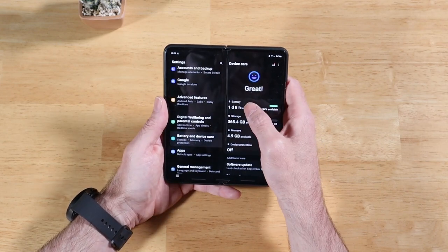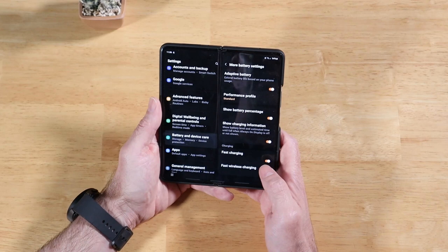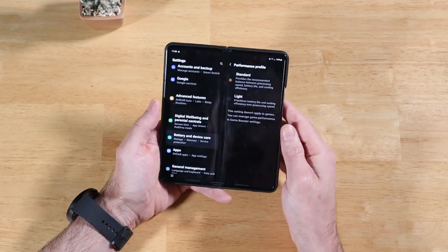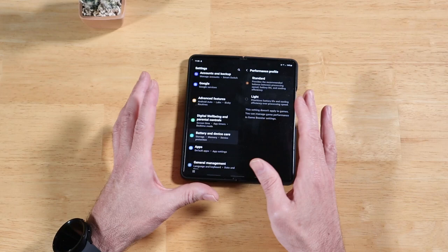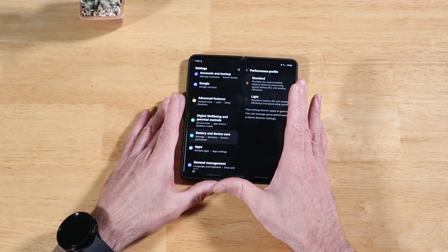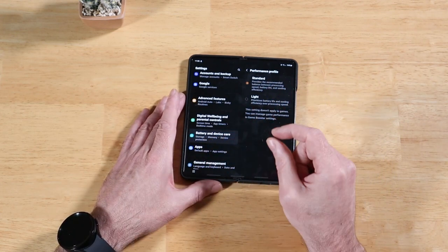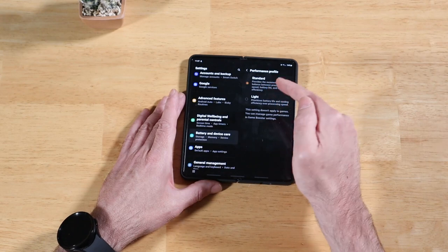Click on the Battery section, then scroll down a little bit to More Battery Settings. Here we have Performance Profiles — click on it. We have two different profiles: Standard and Light. This is new for these devices. This is different from power saving mode in that it doesn't hinder your refresh rate, cellular or Wi-Fi strength, screen brightness, or audio.